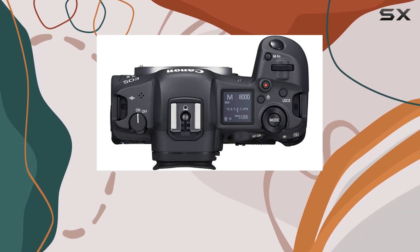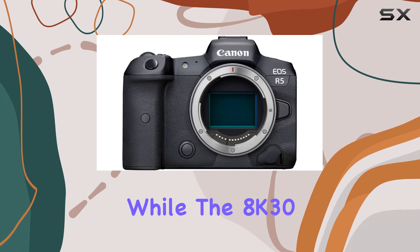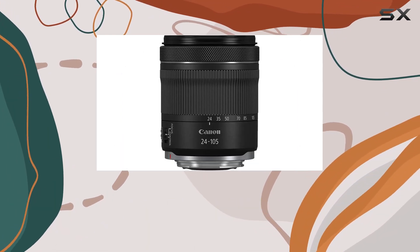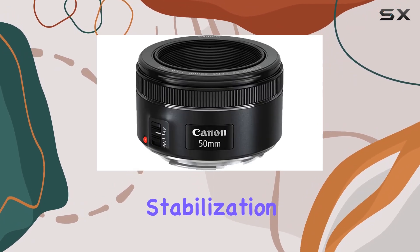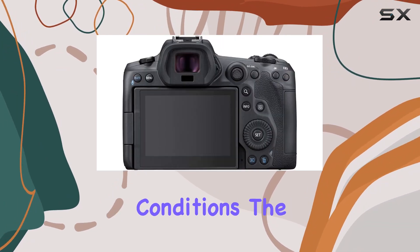The 45MP full-frame CMOS sensor and DIGIC X image processor deliver stunning image quality, while the 8K 30fps RAW and 4K 120fps 10-bit internal video capabilities open up new horizons for creative expression. With Sensor Shift 5-axis image stabilization, your shots remain sharp and steady, even in challenging conditions.